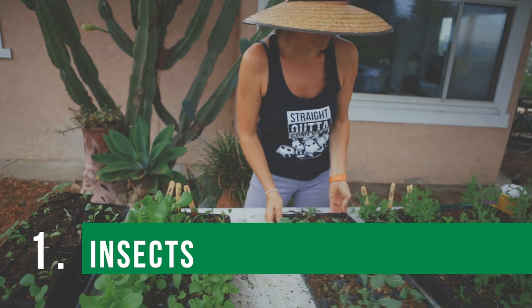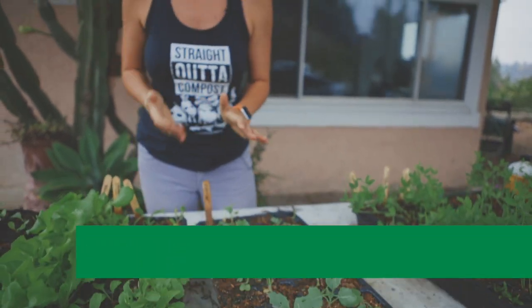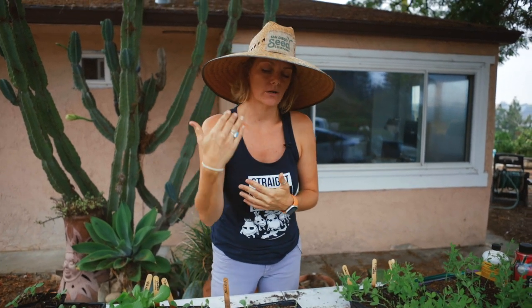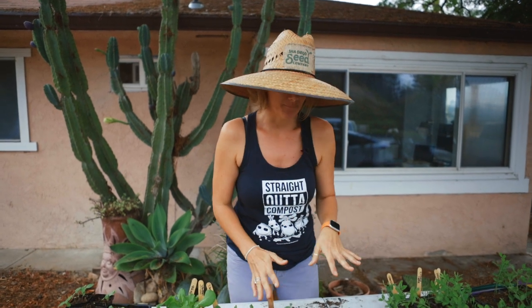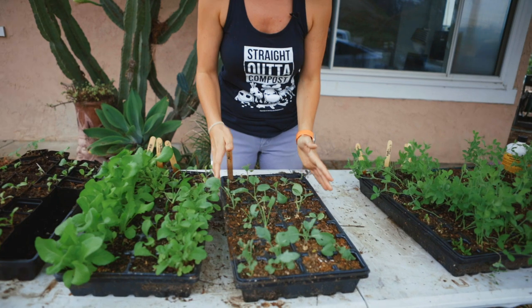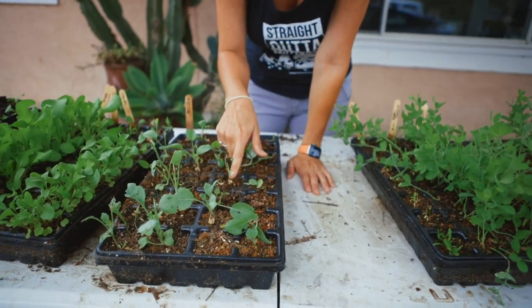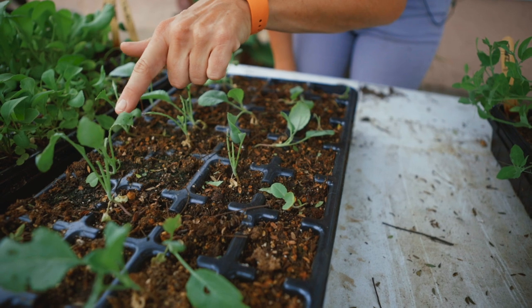So we're going to start with number one. I've got my little cauliflowers here and they're not looking so amazing. Why is that? This is a very common thing that happens particularly with fall crops or your brassicas — so broccoli, cabbage, cauliflower. In zone 9 and 10 you plant them in the fall so they can grow through the fall and winter. Regardless of how you do them, if insects have access to your starts, you're going to probably notice something like this — you come outside and they're just nibbled down.